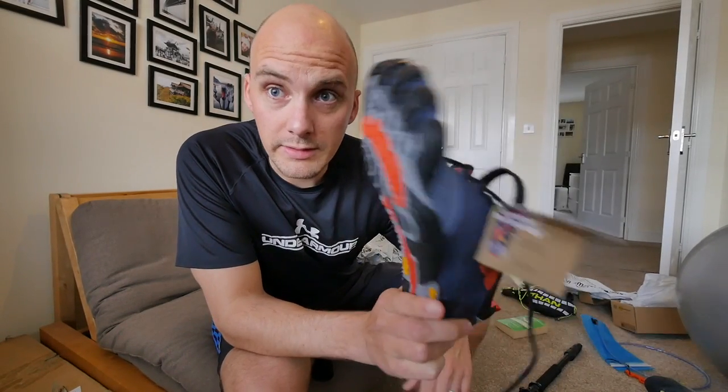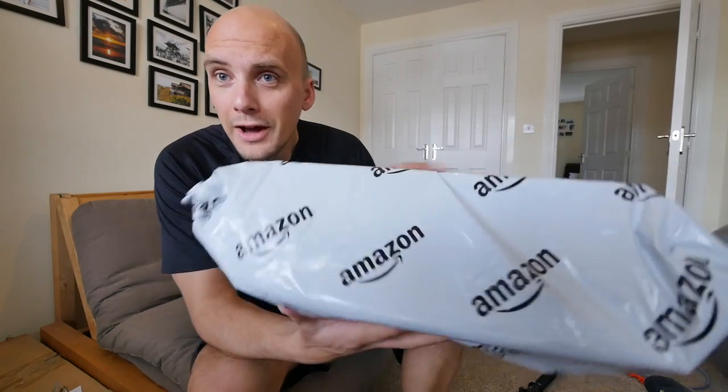So while I've been testing, just trying these on in the house, I have received my fourth pair of Vibram V-Trail shoes. So let's just quickly test these out and see how these go.